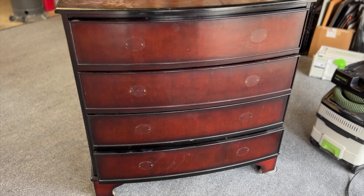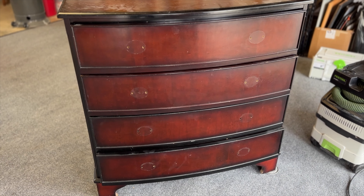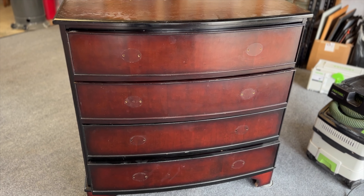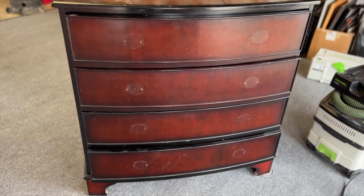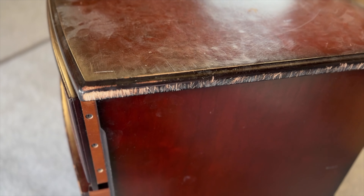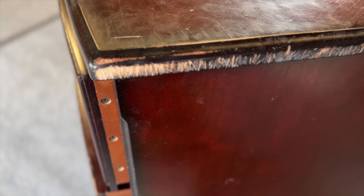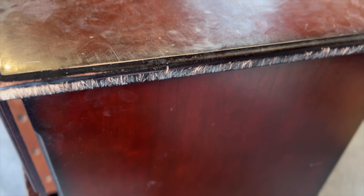There are several first steps you'll want to take, and the first one is to remove the hardware. After I removed the hardware, I did give this a quick wipe down, but not a really good clean. I'll go ahead and do my scuff sand with my sander and then give it a really good clean with my degreaser deglosser furniture prep. You have options — you can sand this or fill it with a wood filler. I'm going to choose to sand this. It looks like it got pretty scratched and scraped up, probably during a move, so I'll sand it smooth. That'll save me time versus using wood filler.